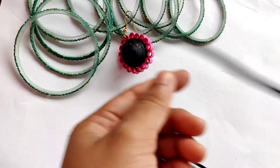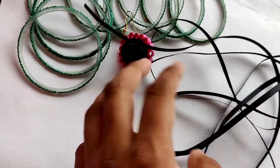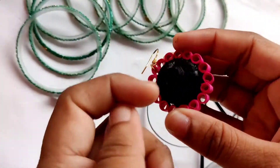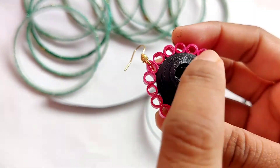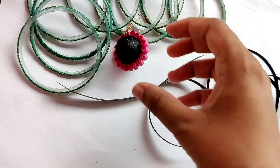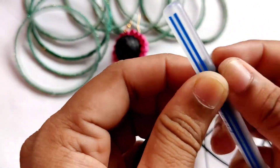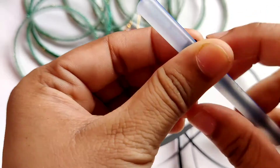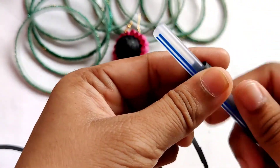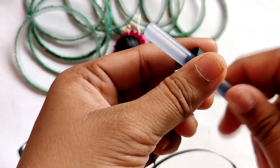I have joined these 5 quilling strips to each other and you can see it has become a big quilling strip. Now, jhumkas usually don't have this big a hole, but for this design we will be making a big hole. So I am taking this pen to make it round — just simply wrap this big quilling strip around the pen, or you can take any instrument like a color paintbrush or anything as per your choice.